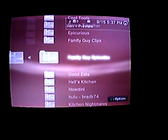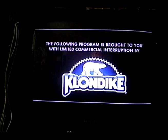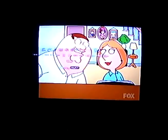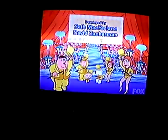We've got Epicurious, Family Guy episodes, just different things here. This is all being streamed from Hulu. You can get up into your menu, go to screen mode, and hit X for full screen. If I had an LCD, you wouldn't see that scanning going through.